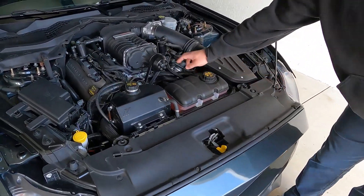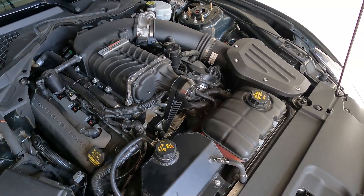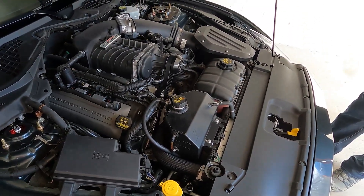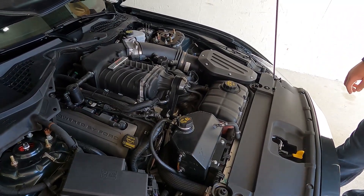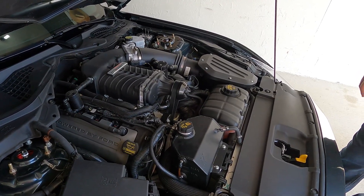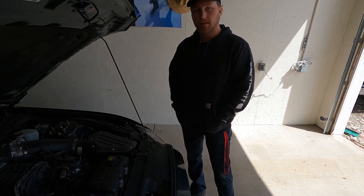It doesn't look like a lot of work, but putting this thing on was like three days of work. Roush made it super easy though — the instructions are super detailed and it was truly bolt-on, other than the fact you had to grind down a couple of bosses on the timing cover. Other than that, the thing bolted right on, everything works perfectly, and it's tuned for 91 pump gas.